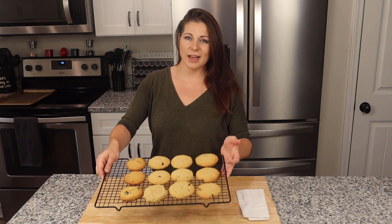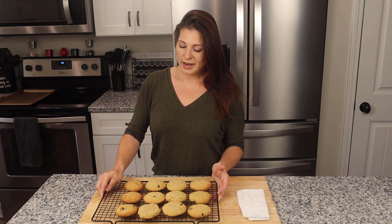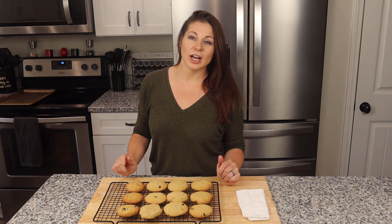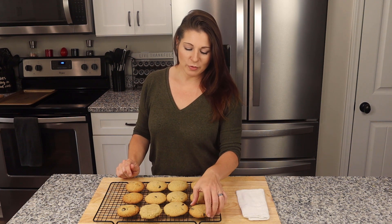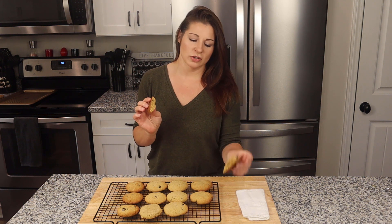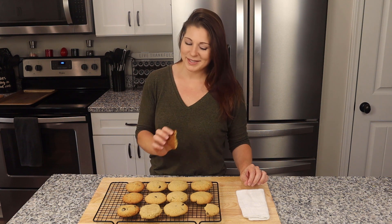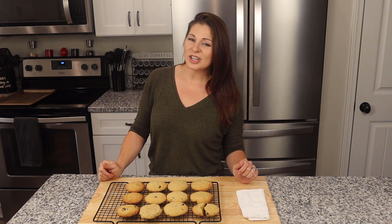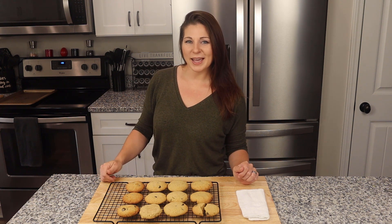These have come out of the oven and they're absolutely gorgeous. The back of my oven does tend to brown things a little more than the front, so a couple got slightly darker, but they're absolutely perfect. They're nice and chewy without being too soft or crumbly — they are amazing. I really hope you guys try these out. If you enjoyed the video, please give me a thumbs up, and if you know anybody that could use a great low-carb chocolate chip cookie, make sure you share this video. Until next time, bye!